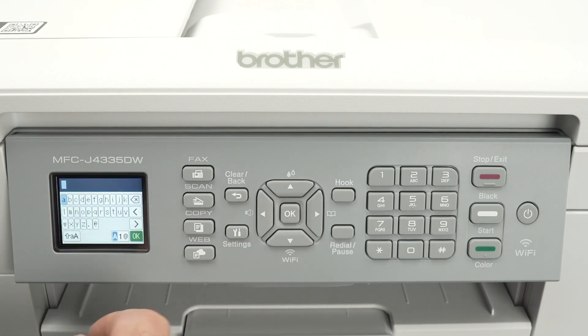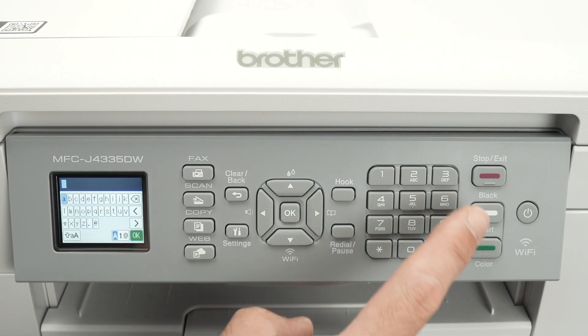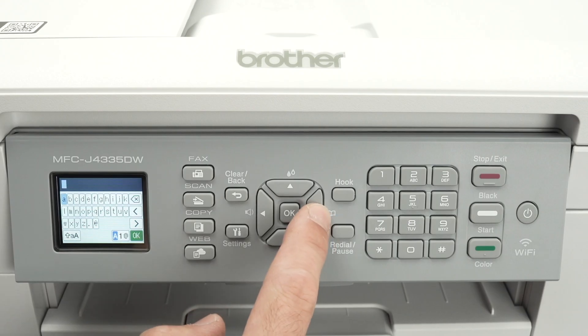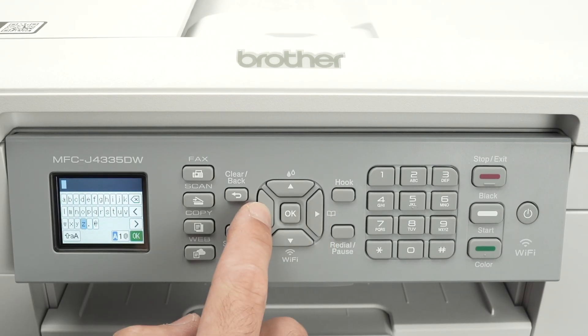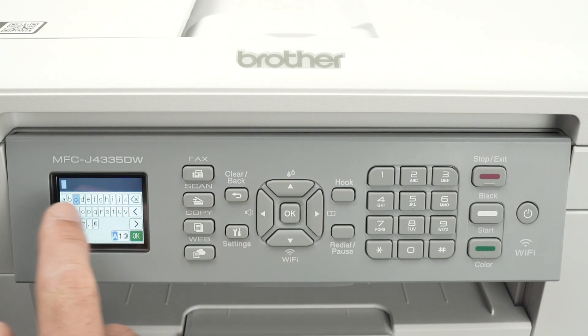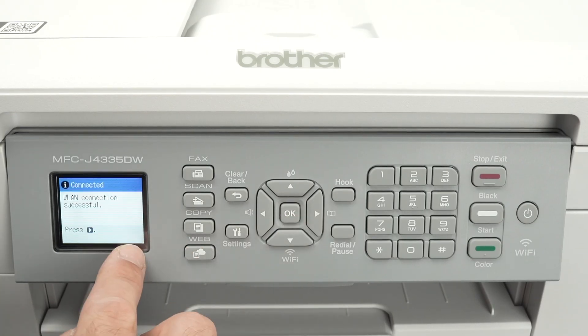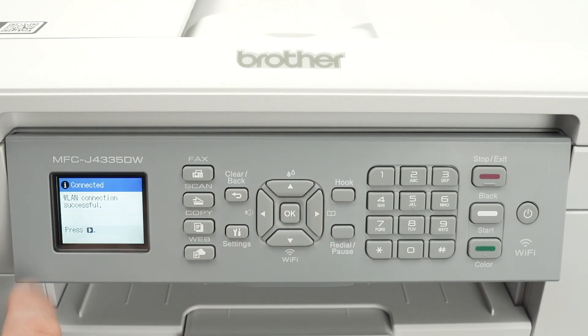Now it's time to type the password. You can use the number pad on the right side in case your password has numbers. Otherwise, you'll have to use the arrows and the OK button to type it. Press OK once you are ready. You're going to get a WLAN connection successful message.